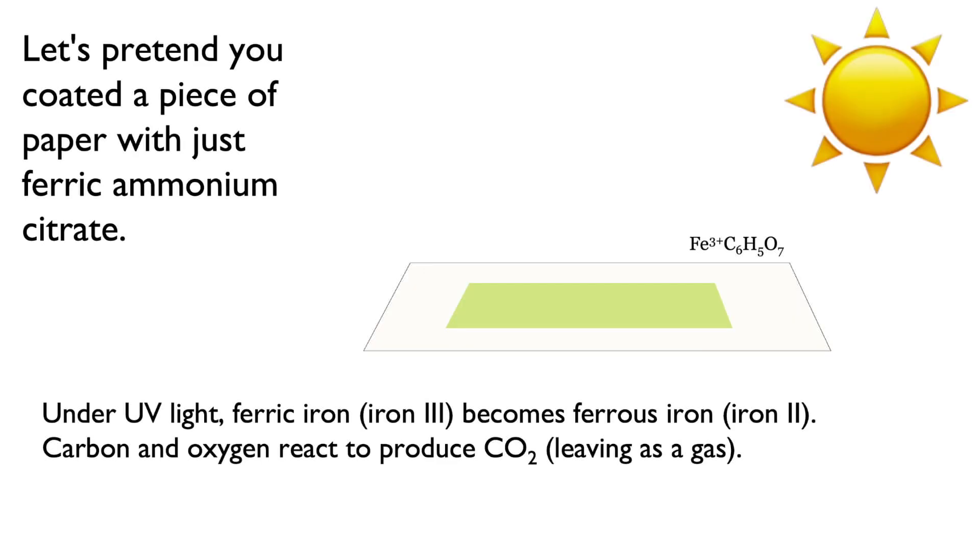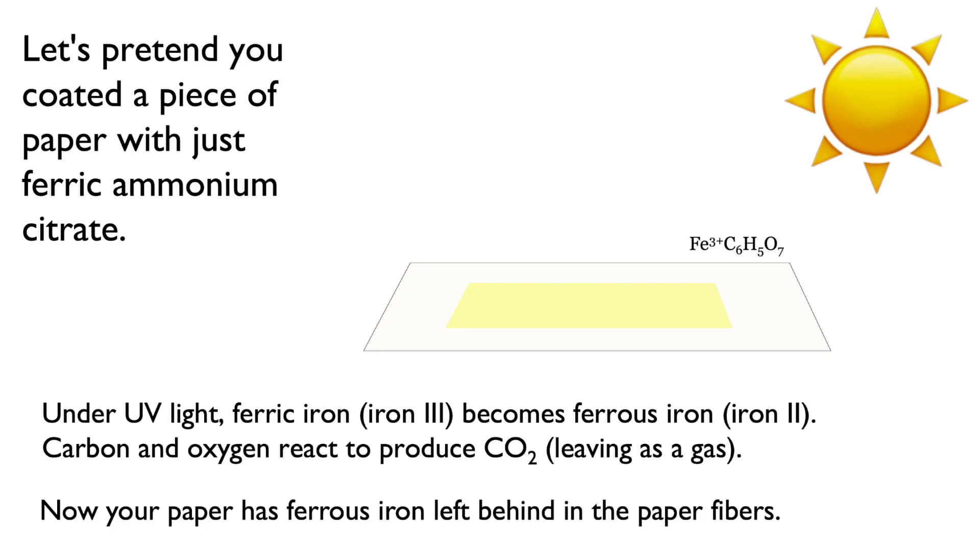To illustrate, let's pretend you coated a piece of paper with just ferric ammonium citrate — the Photographer's Formulary A bottle — and forgot to add the potassium ferrocyanide. When you expose the ferric ammonium citrate to a UV light source, the ferric iron transforms into ferrous iron, Iron2. This change also produces a reaction with the other chemicals, causing the carbon and oxygen in the citrate to produce carbon dioxide, or CO2, which leaves as a gas. After removing it from the UV source and washing it, you have ferrous iron, Iron2, left behind in the paper fibers.